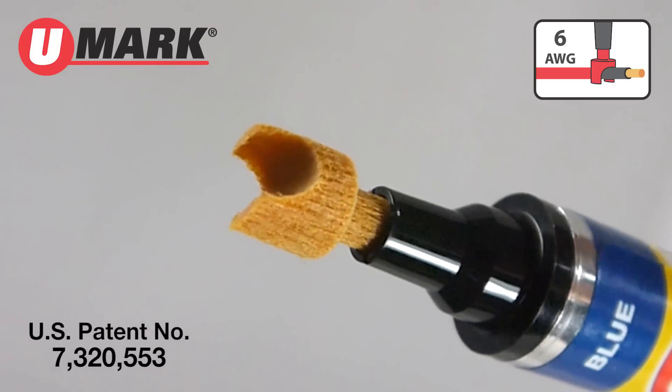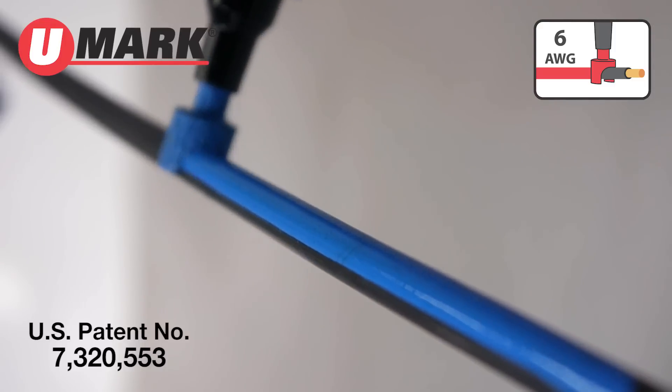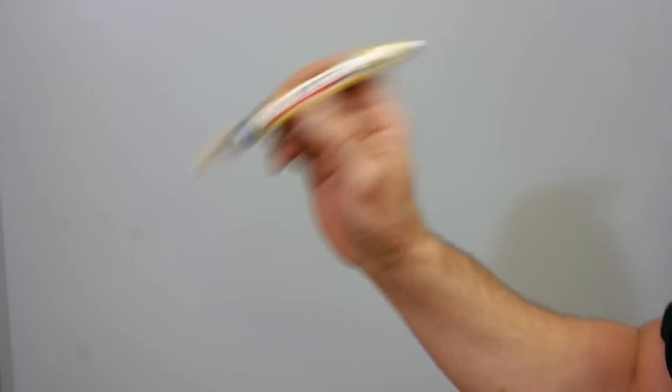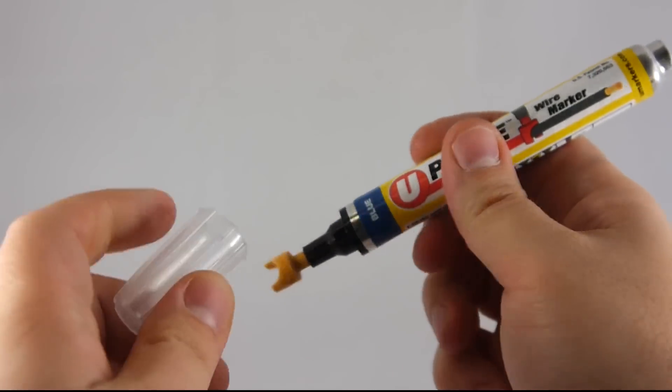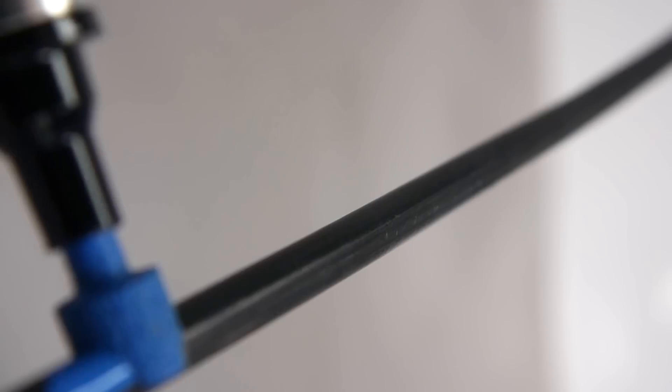U-phase's patented nib is designed to mark electric wire quickly and effectively — much more practical than vinyl tape. Shake well, take off the cap, gently prime the nib, and now you are ready to phase.